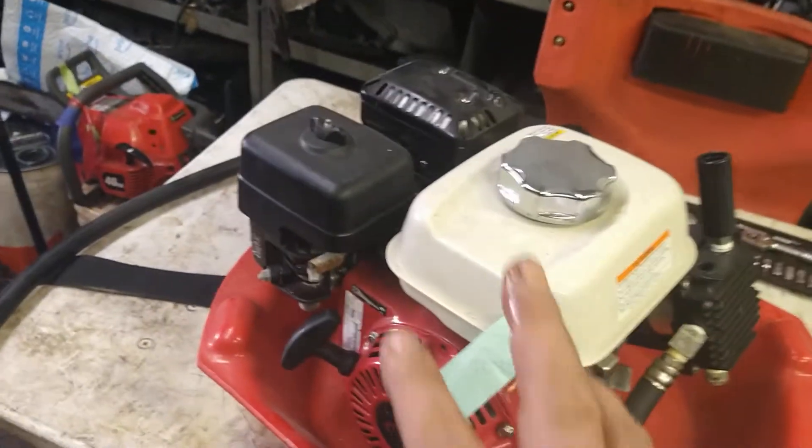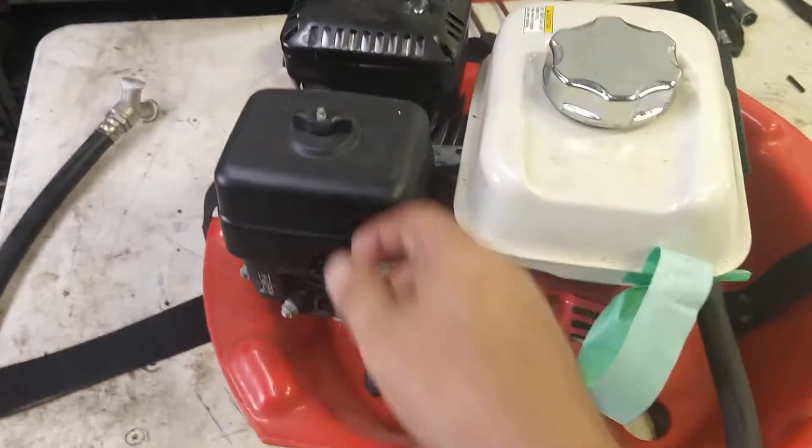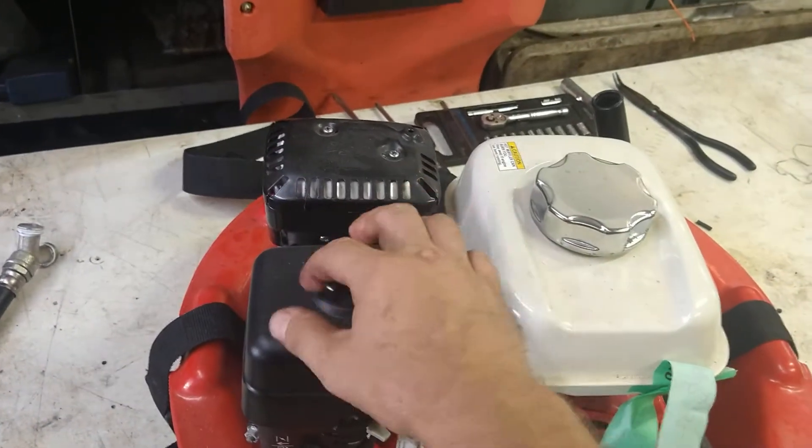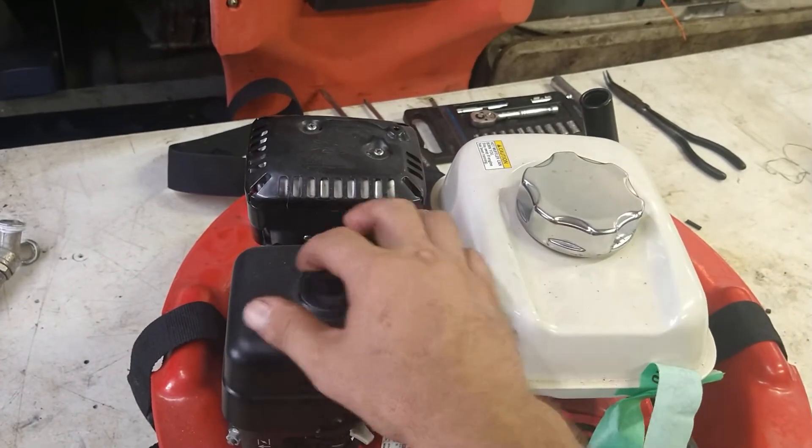Basically there are three things you need for this to run: you need spark, you need compression, and you need fuel. We can find out if we've got spark and compression just by bypassing the fuel.